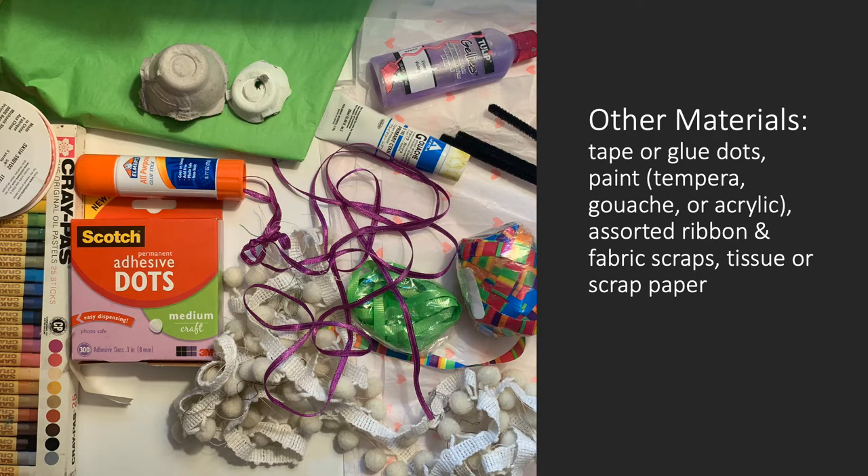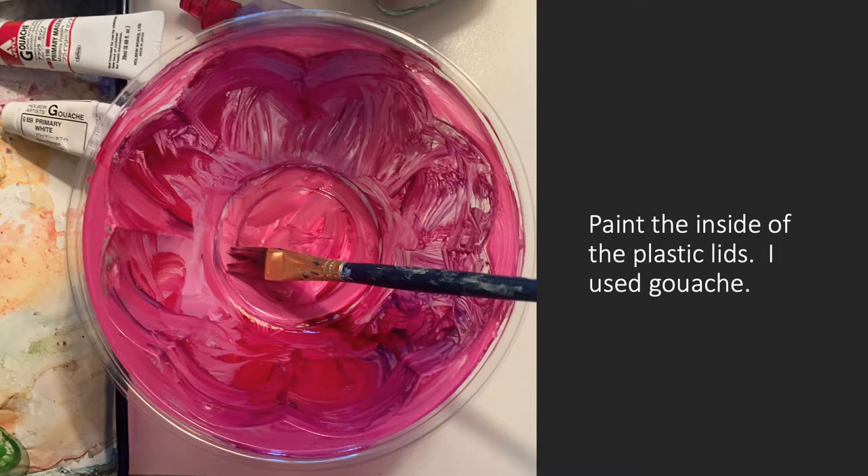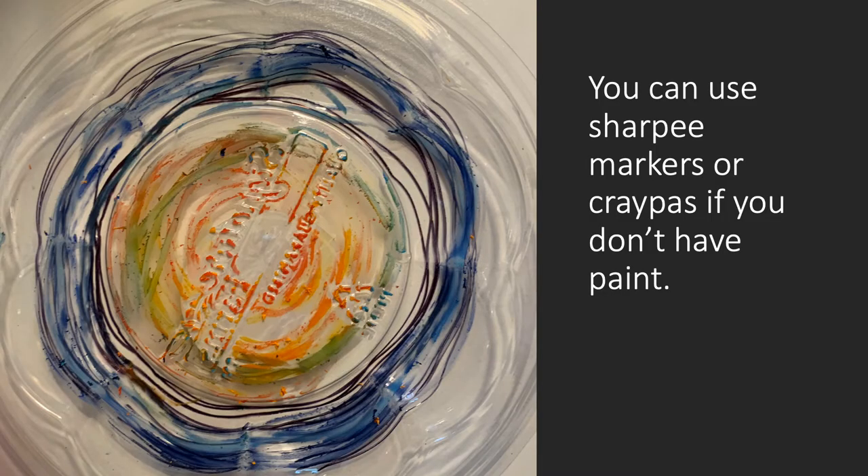Here are some other materials you'll need. Paint the inside of the plastic lids. In this case, I used paint called gouache, but you can use tempera or acrylic also. Or, if you don't have paint, you can use Sharpie, markers, or crepas.